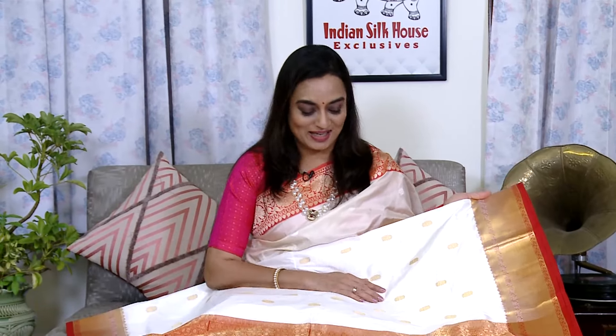अब जो साड़ी दिखा रहे हैं वो तसर पर है — तसर के natural color base के साथ में red color का border और पल्ला है। यह है इसकी बूटियों की design — rose-gilt tone पर इसकी बूटियां बनी हुई है। यहाँ पर है इसका border — यह style का border बहुत अच्छा लगता है, traditional look देता है। यहाँ पर है इसका traditional border। Blouse piece में भी वही border सारी के नीचे की तरफ भी आएगा।